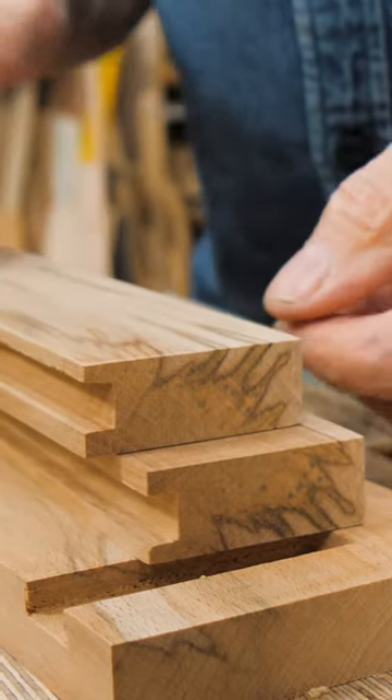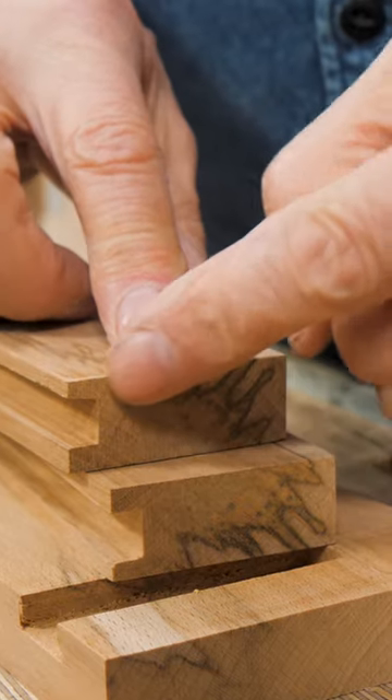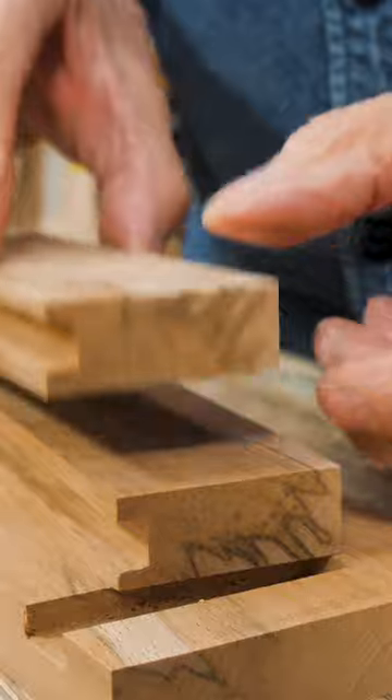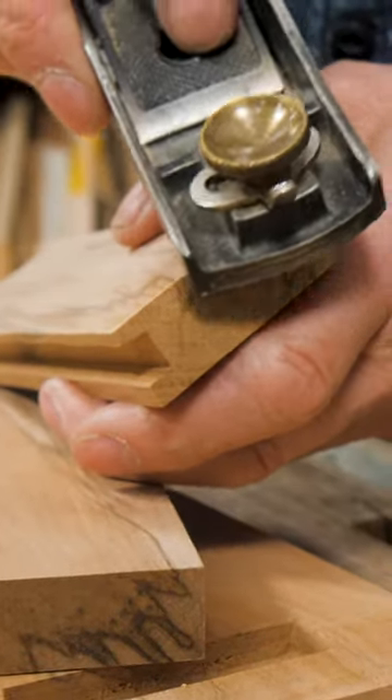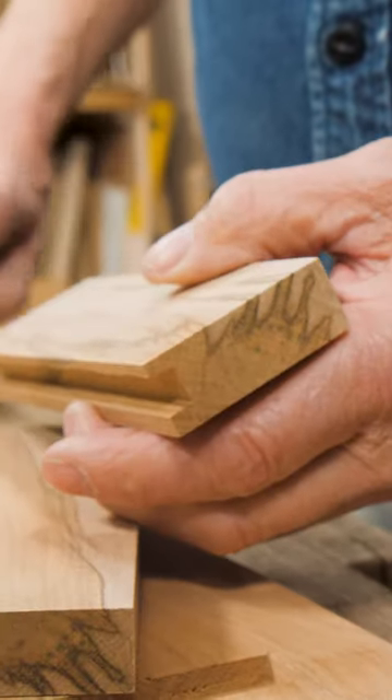In my 60 years of woodworking I've learned a lot. These corners where the two faces come together form a sharp corner — we call that an aris — and we remove the aris usually with a plane like this. We take the corners off. Sometimes that can be a little bit risky.